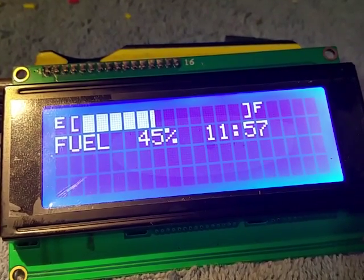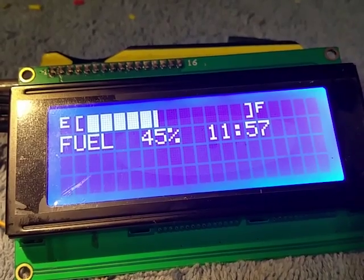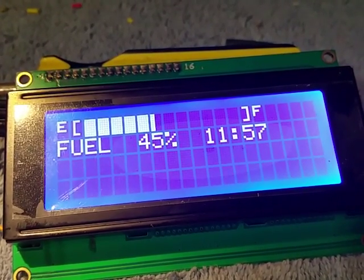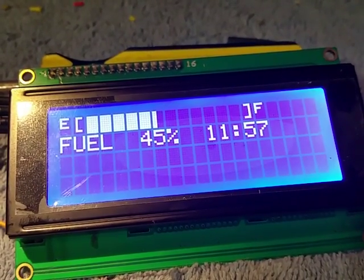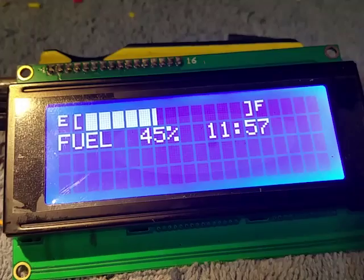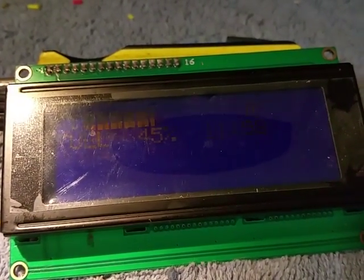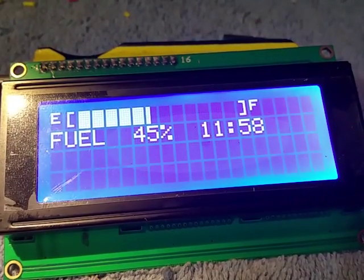I figured I'd do another quick little update on some progress I made on this fuel gauge for this Lotus Elise. I got done programming it and I was like, you know what, this looks pretty vanilla for the most part. It'd be kind of nice if there's like a boot-up animation, so when you turn the key on you'll just see it cycle through.